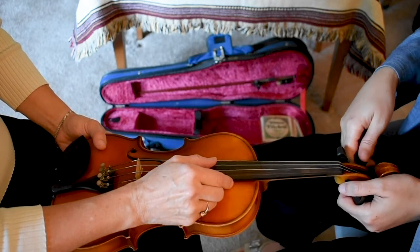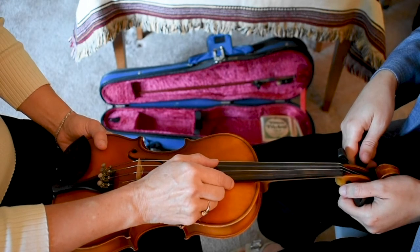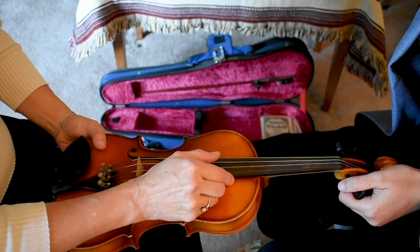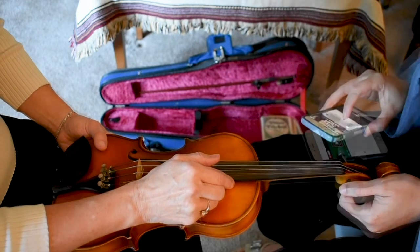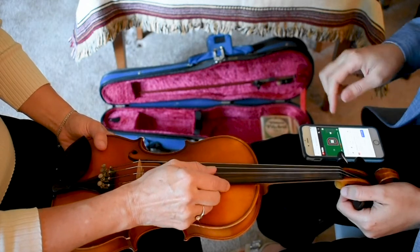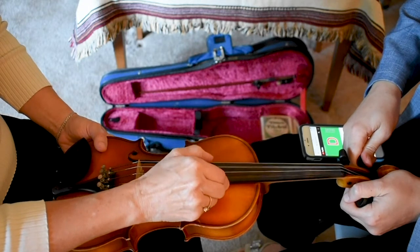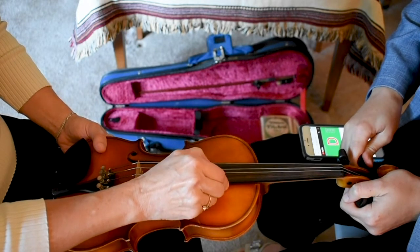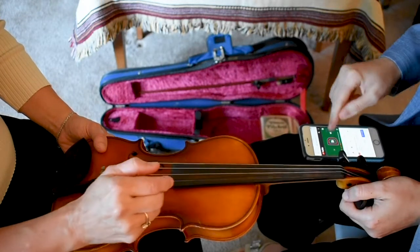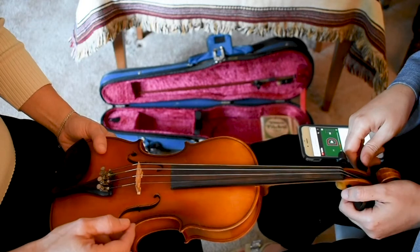Now we're going to turn it the opposite way, but we're going to do it while we match to our tuner note. So I'm going to turn on our D string tuner. Go ahead and pluck. And that sounds like it's in tune. You can help me out by nodding if you hear it's in tune.